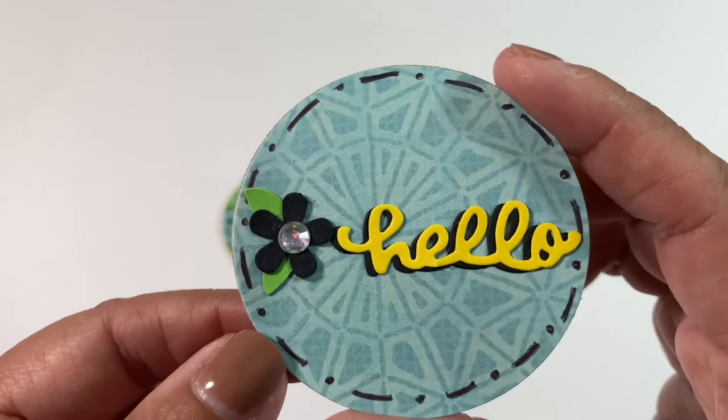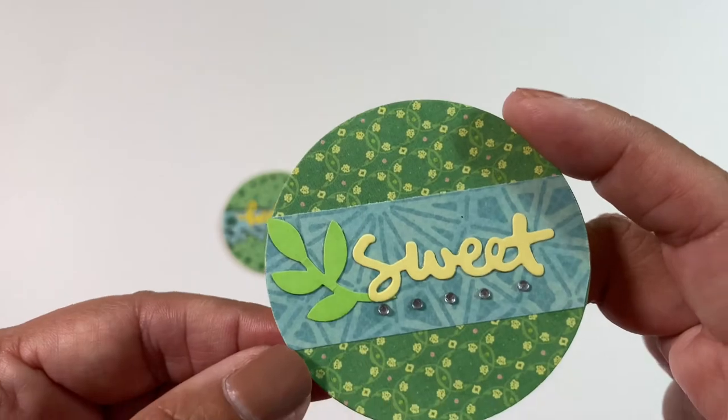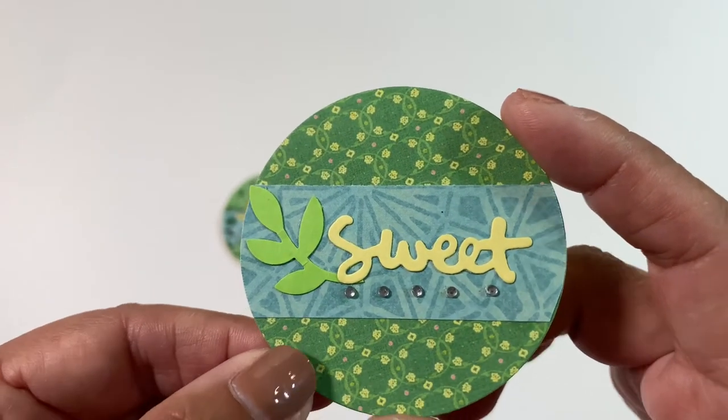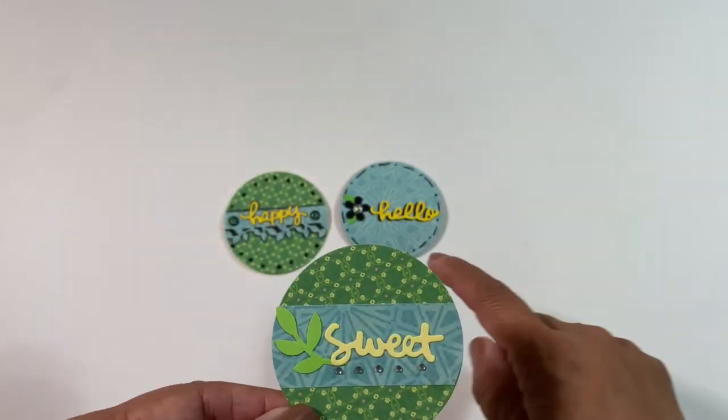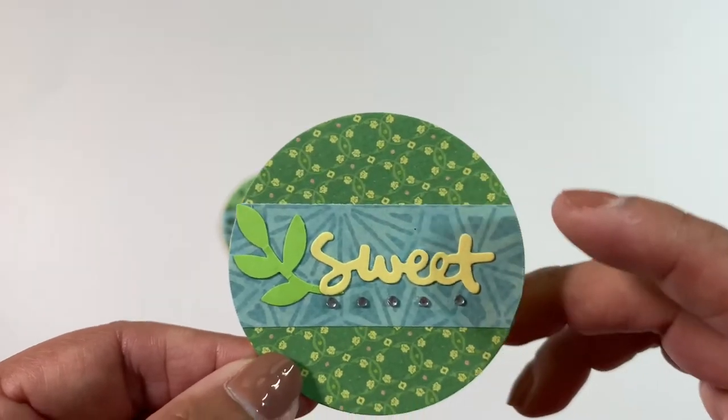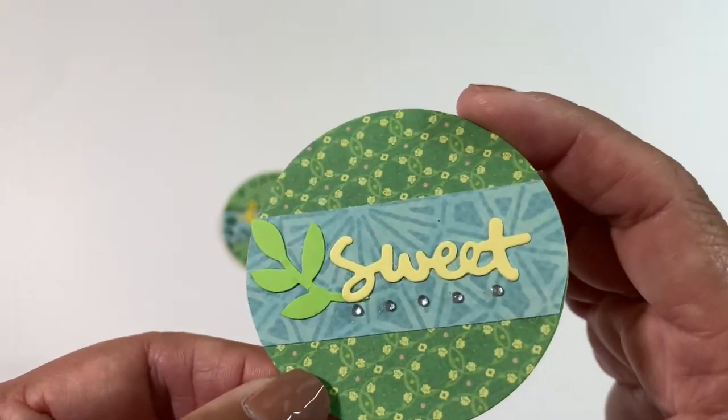Then I put a little flower right there with a gemmy. Here is another one — for this one I decided not to put black on it. It uses the same color palette with the green and the blues, and this one says 'sweet.'